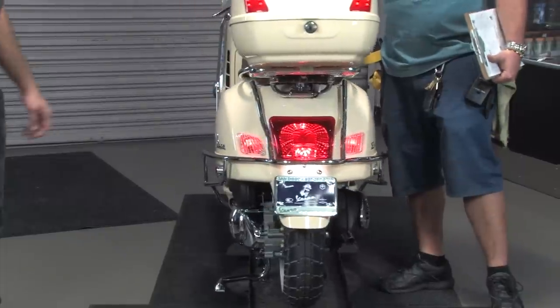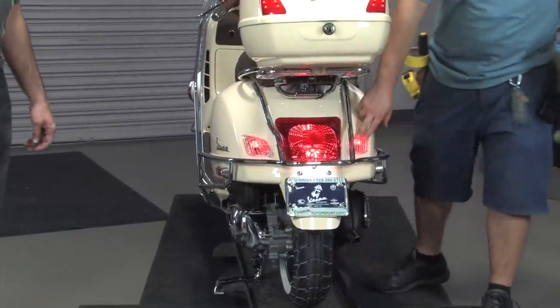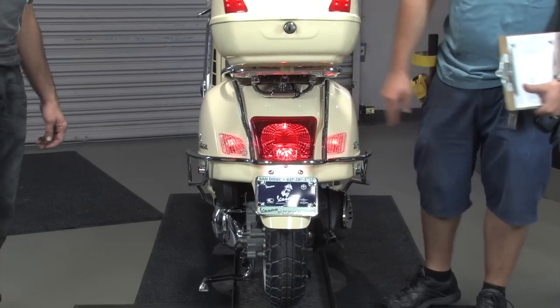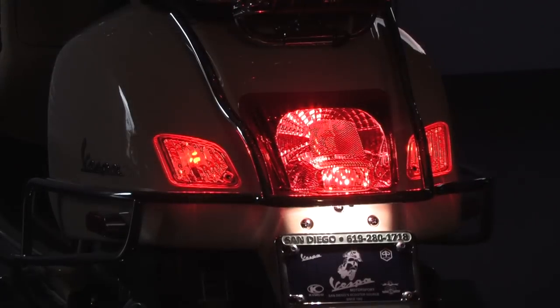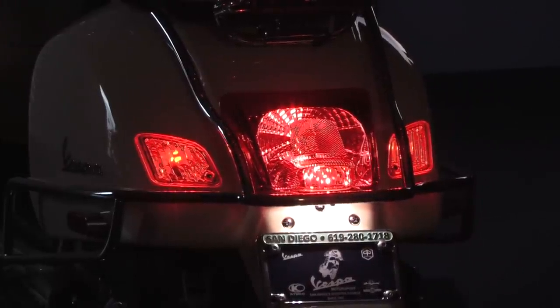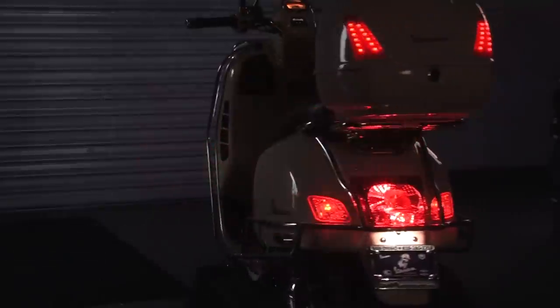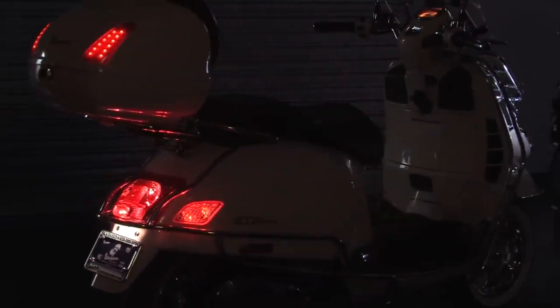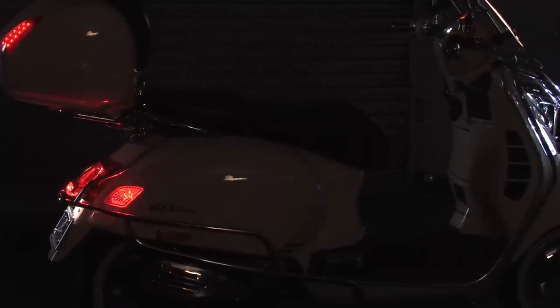We've also added running lights to the rear turn signals. Normally when the bike is running you don't see anything there until you activate the turn signals. We've got a red running light kit that is plug-and-play — part number MI97-REAR. Essentially you add a red running light bulb to each of the turn signals, adding a considerable amount of safety and visibility.